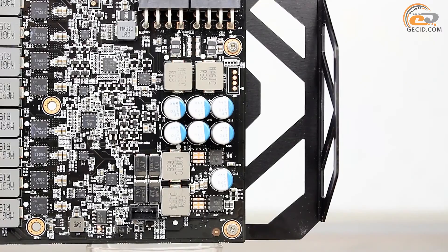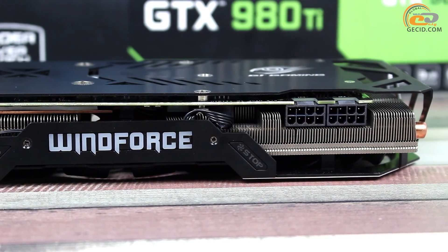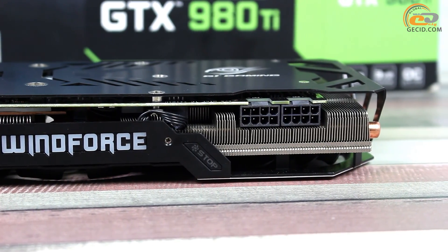Another two phases ensure power supply of the video memory subsystem. There are two 8-pin PCIe connectors for extra power supply. Such configuration provides a large margin of safety and allows implementing various overclocking trials.